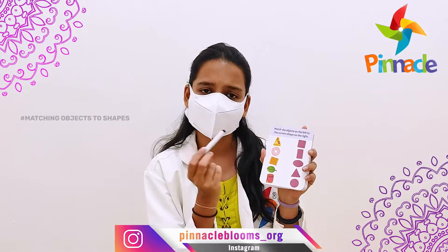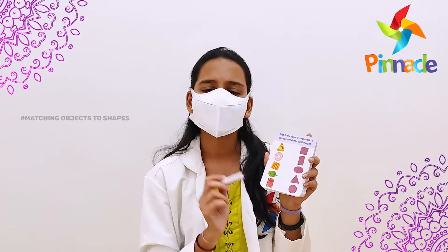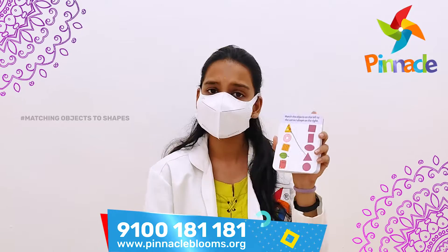For example, take this first object which is a pizza. This pizza is triangle in shape. The child will have to identify which shape it is and then match it accordingly to the shape, like this.